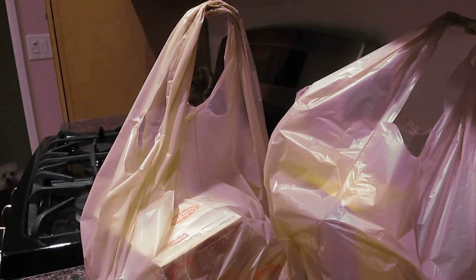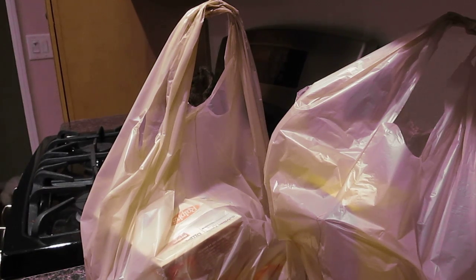I just went to the grocery store and in two bags I have some things to help you do sort of a Thanksgiving college dorm thing. You can do this on a hot plate, you can do this in a microwave. It's going to be super easy to do and it's totally going to work for college, high school, whatever.